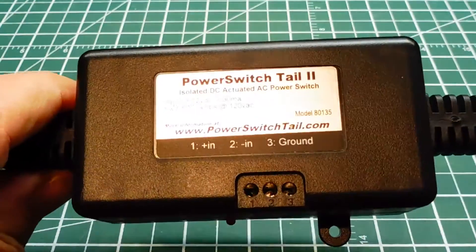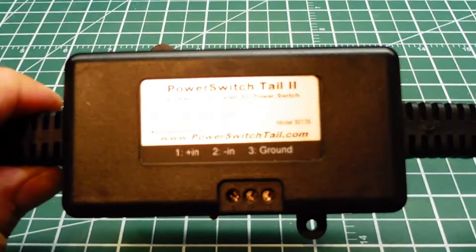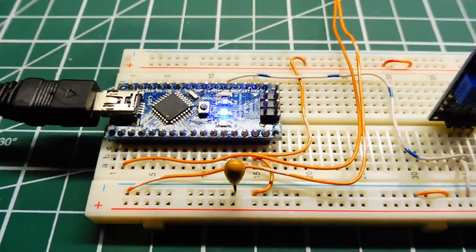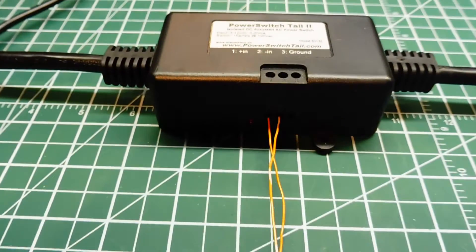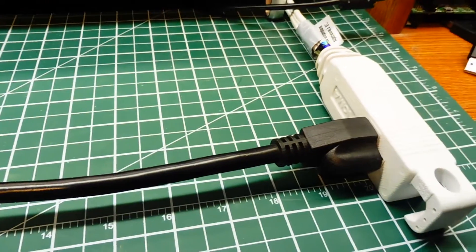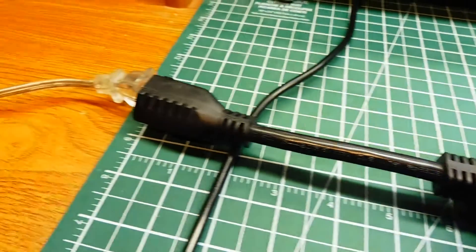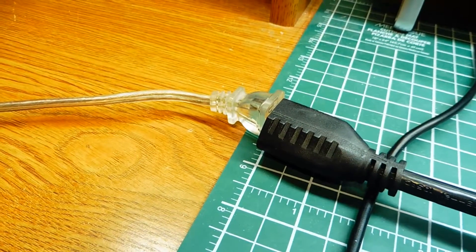What I'll do next is wire this up to the Nano and we'll switch some 120 volt AC loads. I've connected pin 13 output of the Nano into my interface box, the Power Tail 2, and I've connected it into the line and plugged in a little lamp onto the load side into the receptacle.